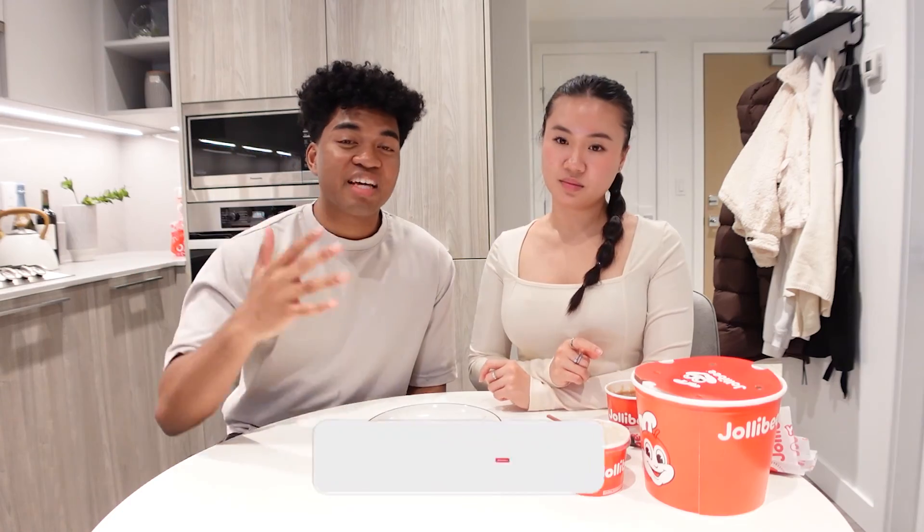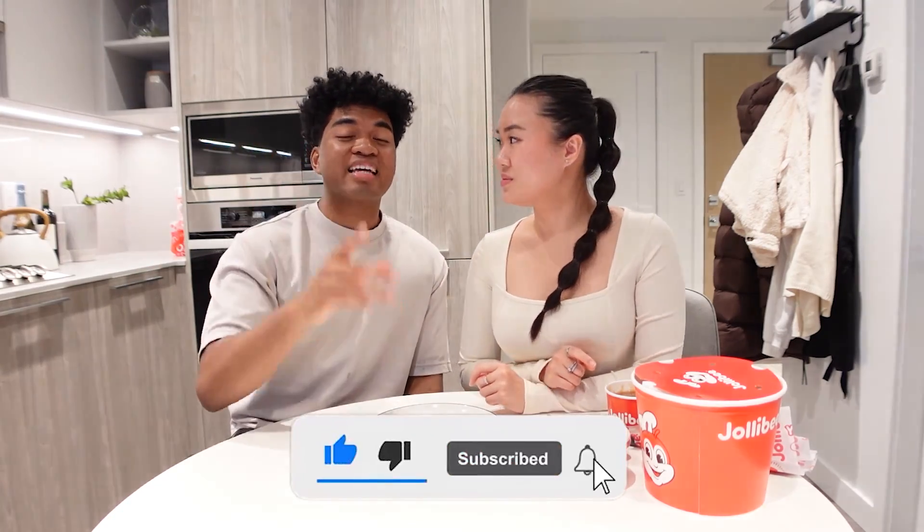I wish we had more hacks. Thank you guys for watching today's video. If you enjoyed, make sure to leave a like and subscribe. We're so close to 5k. We can do more food hacks if you guys want — make sure to leave us a comment down below. We'll see you guys in the next video. Peace out.